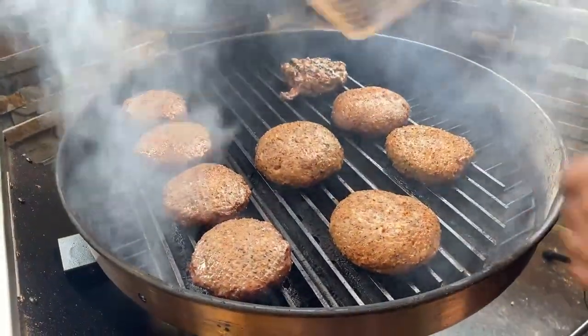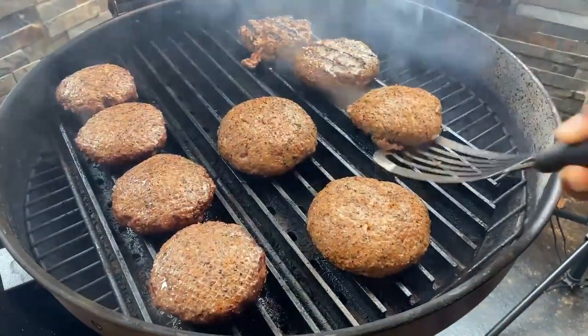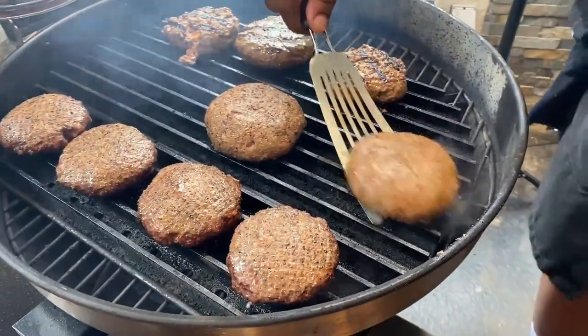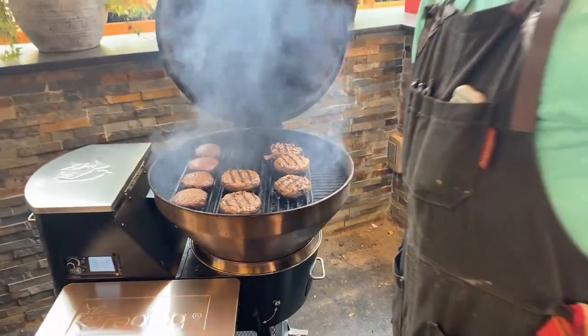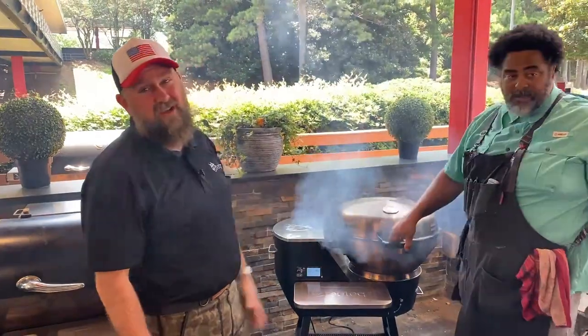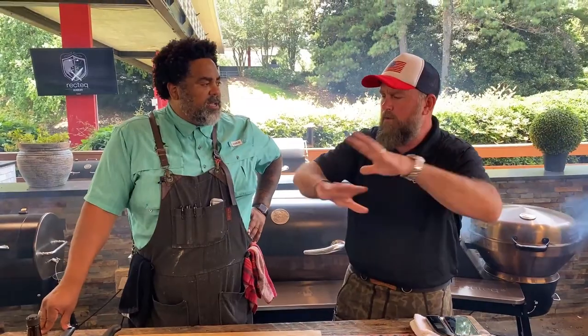I'm going to flip mine — it's been about five minutes. You can see that nice char on there — that's what we're talking about! If you need to let them go a little bit longer, not a big deal. I wouldn't recommend cooking at full riot mode because you can get up to temperatures of 600, 700, 1,000 degrees with this grill. 500 to 550 degrees is probably perfect for your burgers.